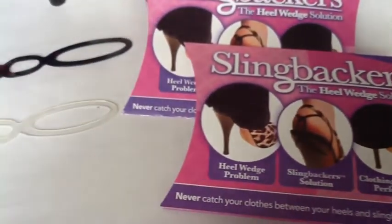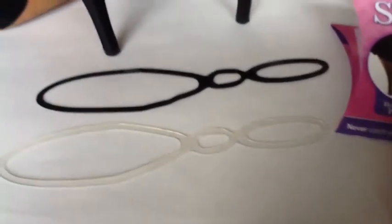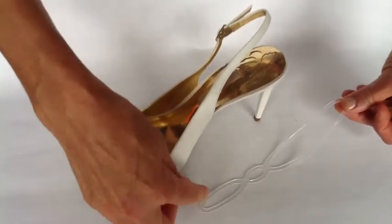Slingbackers fit most traditional style slingback shoes and come in black and clear to complement any shoe. Slingbackers are quick and easy to wear. They're made of a stretchy silicone material with three loops.